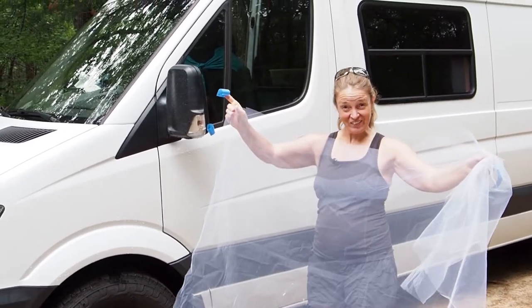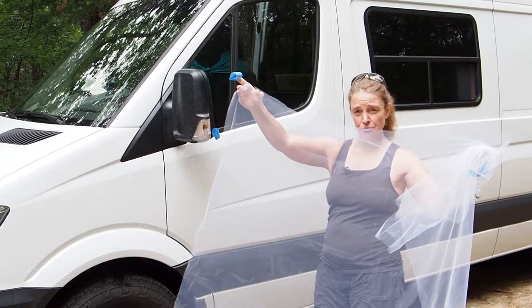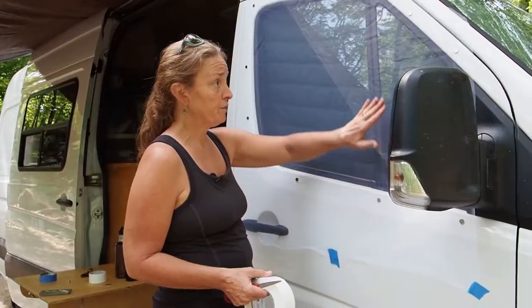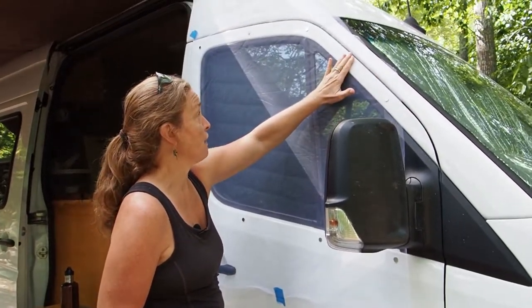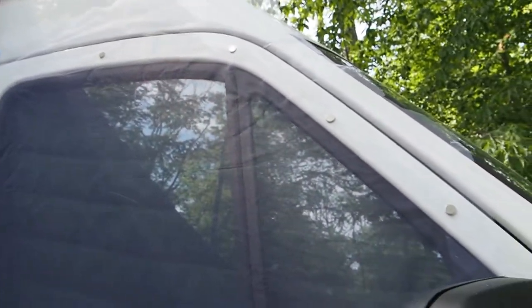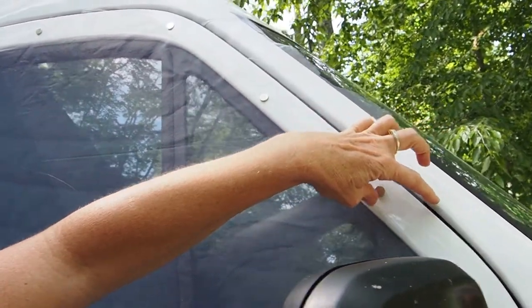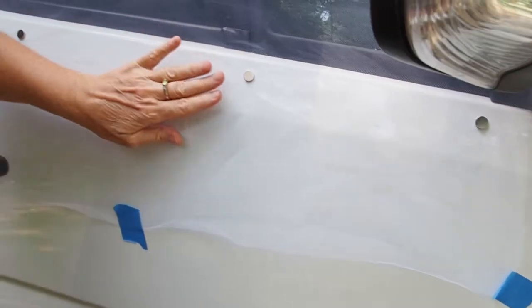The first thing you're going to do is cut your mosquito netting approximately two to three inches larger than the window, and then you're going to tape it up on the van. Place the netting here with your magnets and put your magnets where you want them. Make sure you've pulled your fabric so that you give yourself about an inch and a half to two inches of room around the edge.